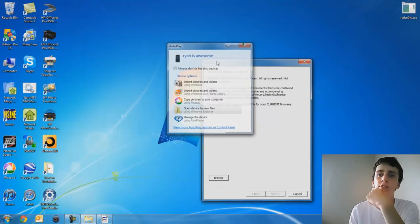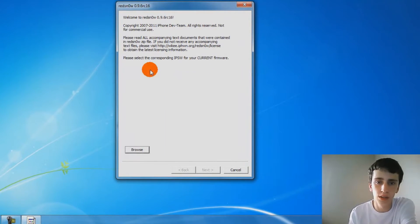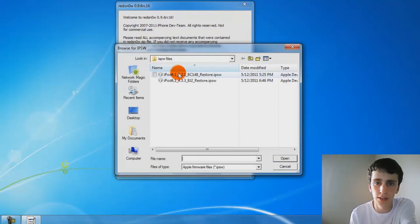I'm going to open up Redsn0w.exe. It will tell you that you have to select your current firmware. Go ahead and search for it and launch.